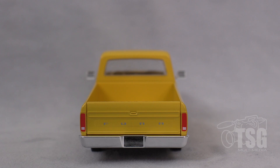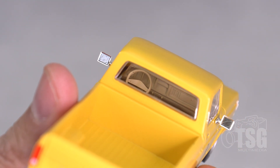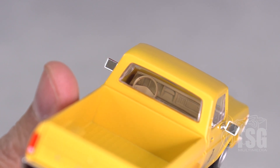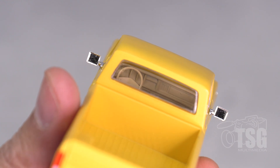I'm going to see if I can show you the detail inside the cab of this thing. Can you see how detailed that is in there? It even has a little molded radio and speedometer. That's pretty cool.